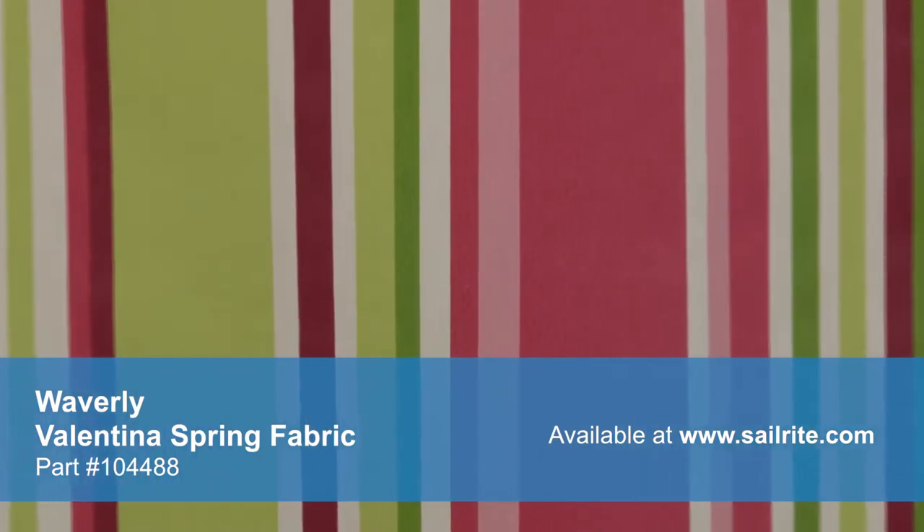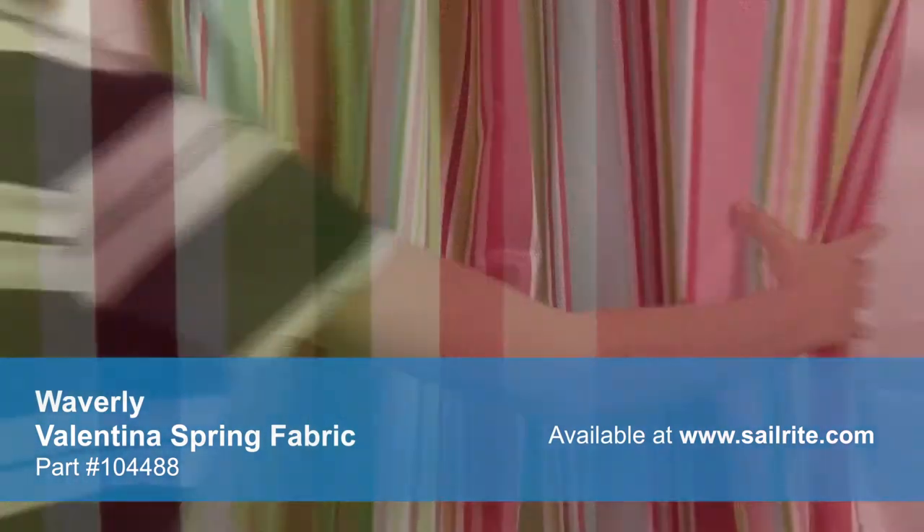With hundreds of style options, there is a Waverly fabric for any home decor, from classically floral to modern geometric and everything in between.